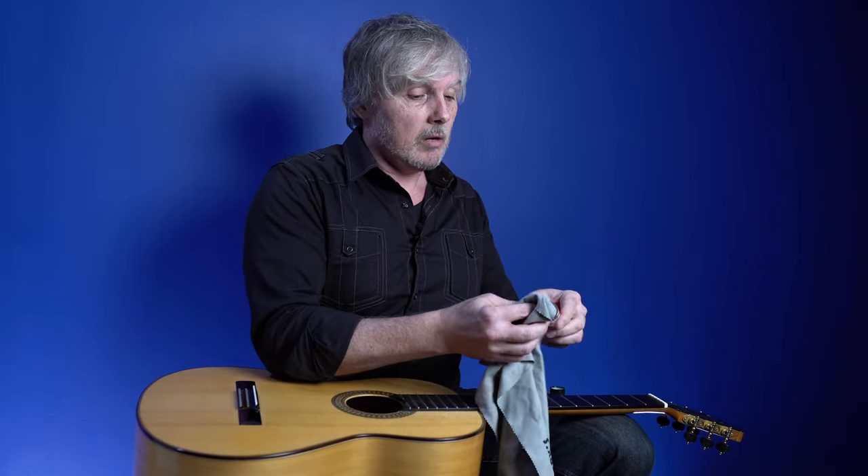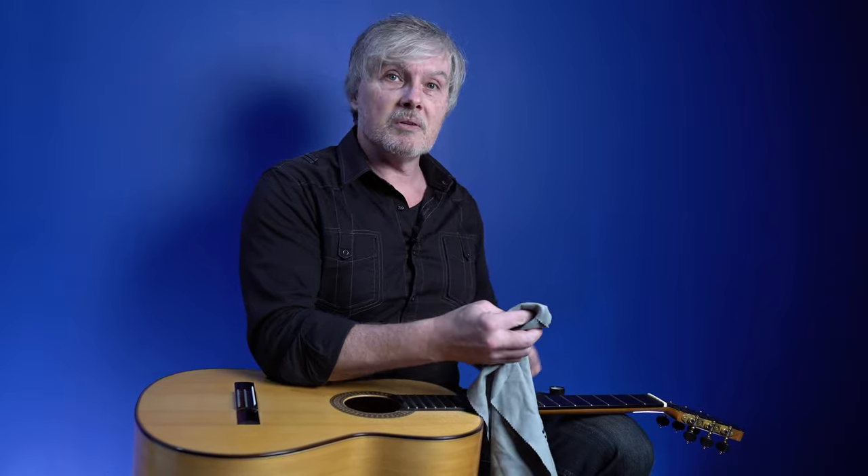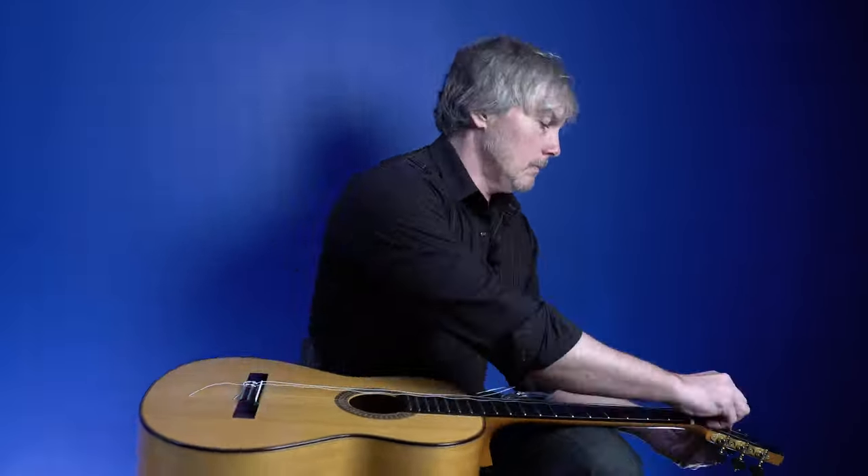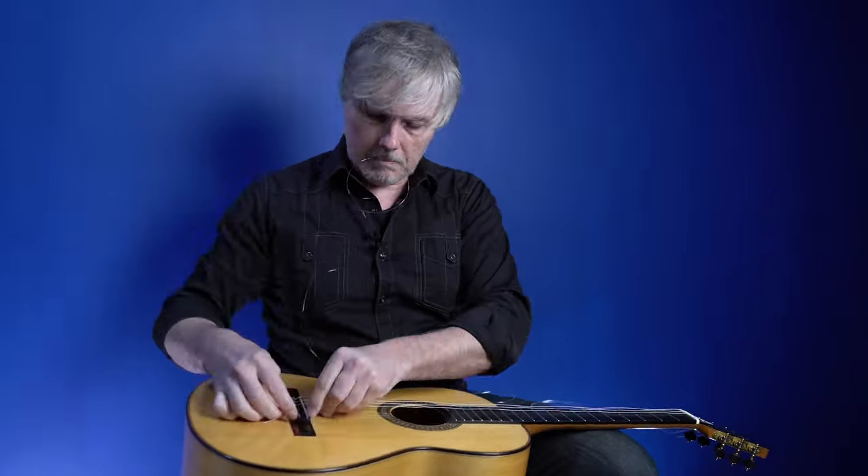I know what you're thinking — Scott, don't you have a team of guitar techs that do this stuff for you? But no, I'm like Tom Cruise that way, I do all my own stunts. All right, now the strings are on. Next thing we're going to do is tune these up to pitch and then we're going to try the blow dryer trick.